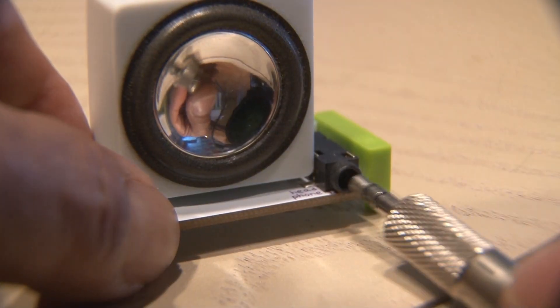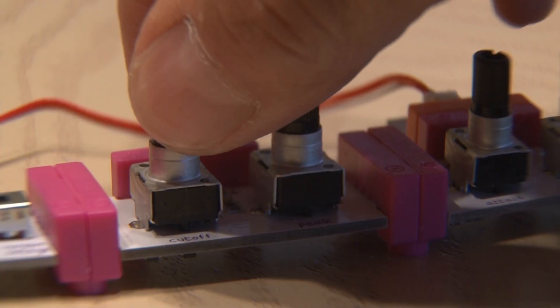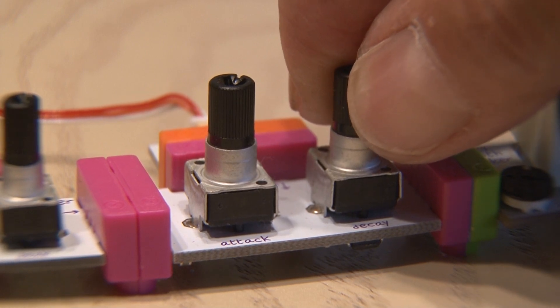I plugged a cable from the speaker module directly into my camera so you can get really good audio. We're powered up. Adjusting all of the controls will give you an endless variety of sounds, and by adjusting the filter and the envelope, you can actually get a sound that sounds like a snare drum.